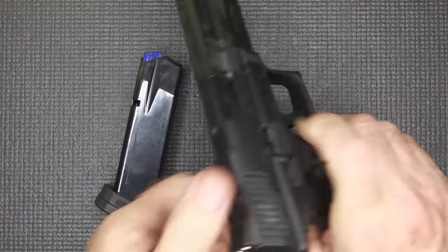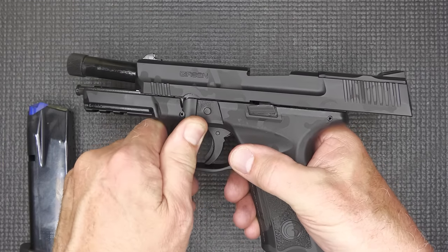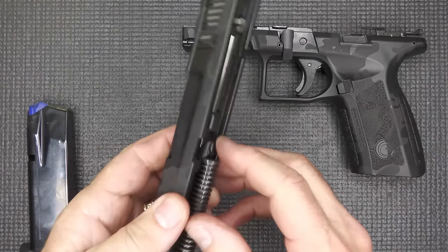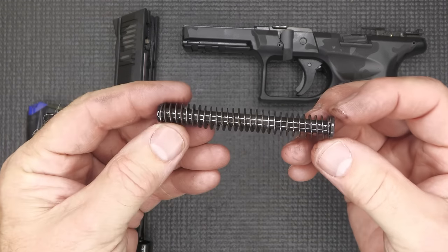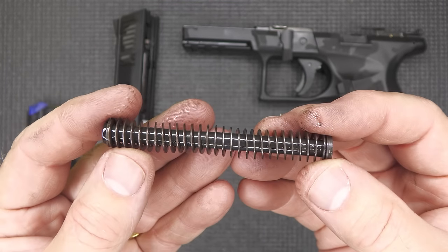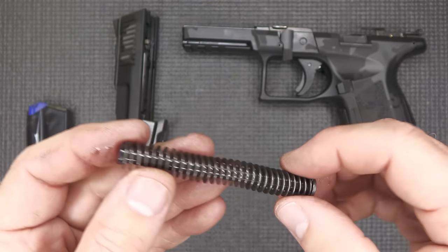We're going to break the pistol down. Drop the magazine, check the chamber — gun is empty. Bring back the slide and lock it into slide lock. Bring down your lever, then bring the slide forward after pulling the trigger to disengage the striker — point it in a safe direction. Here we have a metal guide rod. It is captive and it has the flat recoil spring. A lot of companies have gone to that and it does make a difference in recoil management.